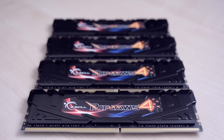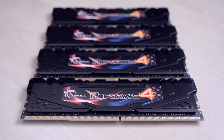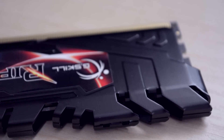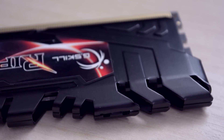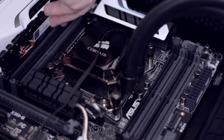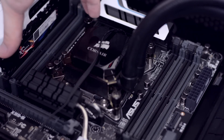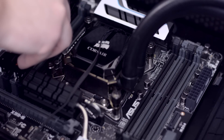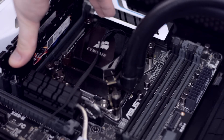Because the CPU and motherboard support quad-channel DDR4 memory, I chose a 16GB 2400MHz Ripjaw 4 kit from G.Skill. DDR4 is pretty expensive at this moment, but when the prices go down I still have 4 empty slots to add more RAM if I need it. Start by pulling back the tabs on the grey RAM slots, then make sure that the notch on the RAM matches with the notch on the socket, and press equally on both ends until the tabs snap back in place.